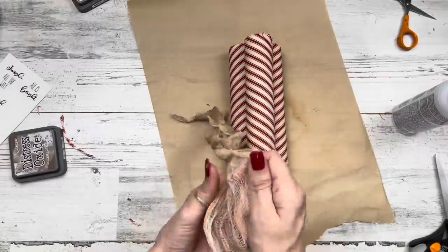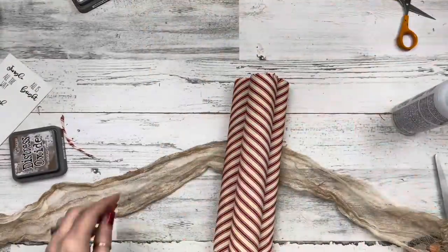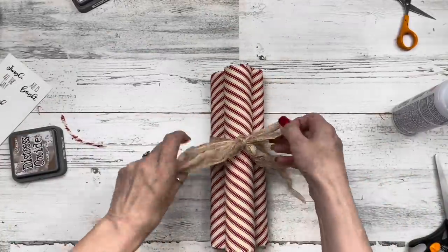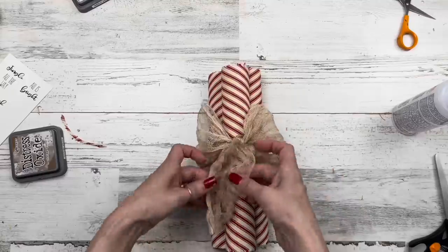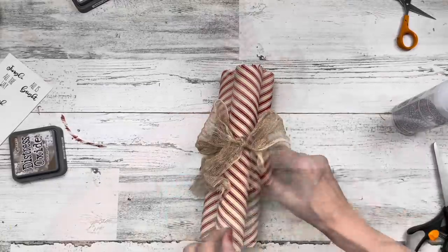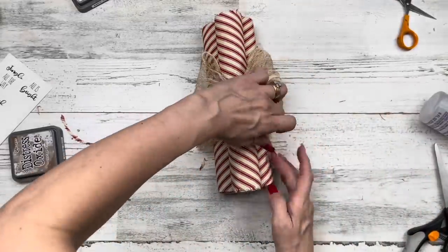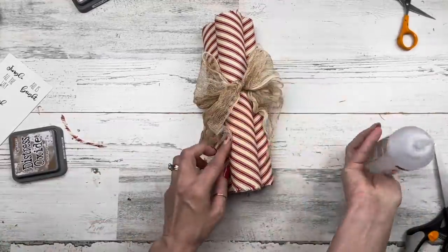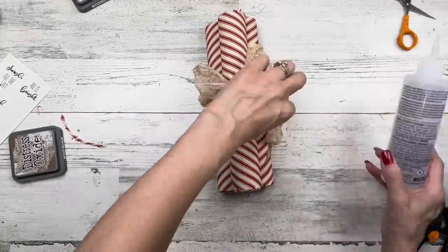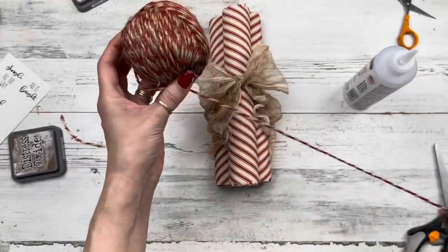We're going to use our distressed cheesecloth to tie all three candy canes together in a bundle. I'm tying my cheesecloth in a little bow, fluffing out the tails, and then gluing things into position because I want them to stay. Cheesecloth is really flimsy, so I glue it how I want it — gluing the tails wherever I want, making it all nice and pretty.